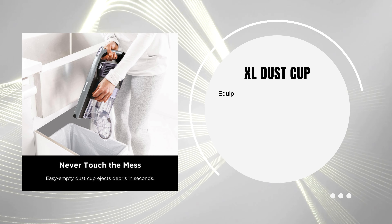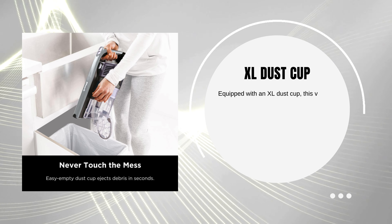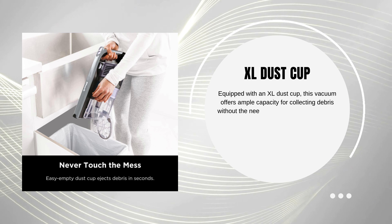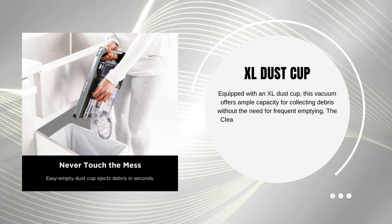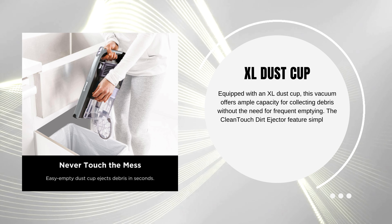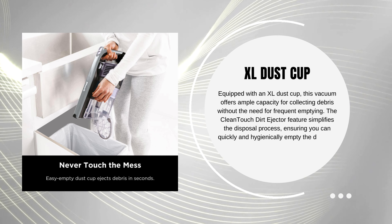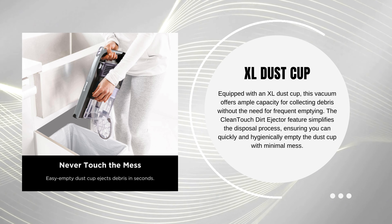XL Dust Cup. Equipped with an XL Dust Cup, this vacuum offers ample capacity for collecting debris without the need for frequent emptying. The Clenuch Dirt Ejector feature simplifies the disposal process, ensuring you can quickly and hygienically empty the dust cup with minimal mess.